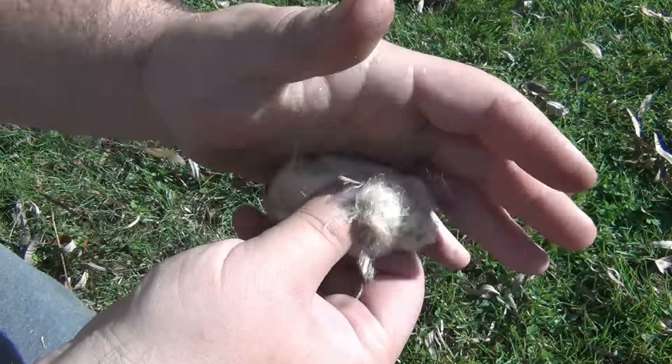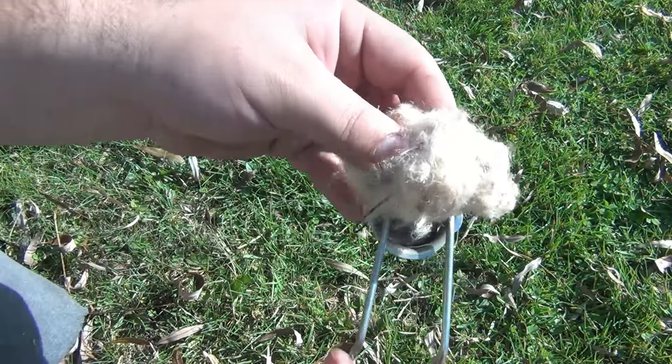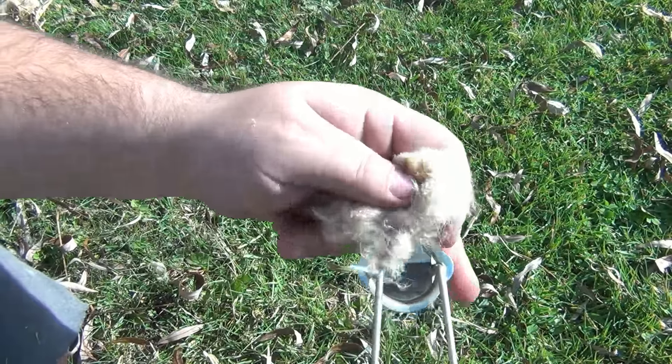Get yourself some dry material. In this case I have some cattail fluff with a little bit of dried grass mixed in. Just rest it over top — make sure not to smother it so you can still move over it. There you go. Here's another quick demo.